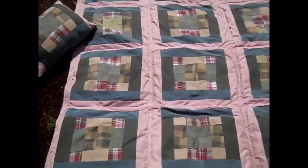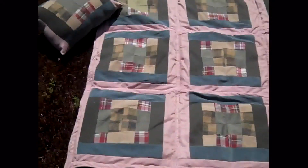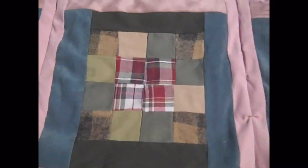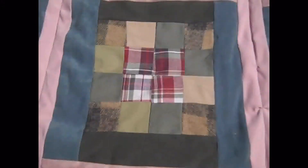This would be about my size, or it would also make a good throw blanket for a couch, and the pillow comes included. Now this is one of the blocks.